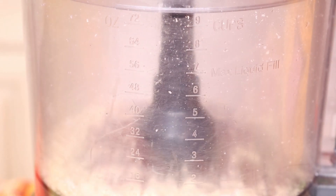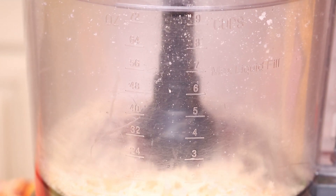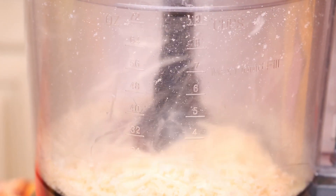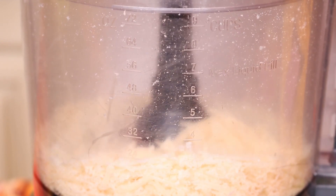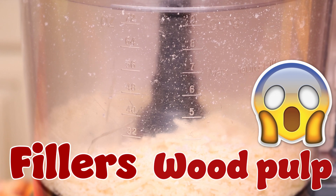First things first, we are going to grate the Parmesan cheese. Freshly grated cheese is a lot better than pre-grated stuff at the supermarket. Pre-grated cheese doesn't melt as well and can contain fillers such as wood pulp.